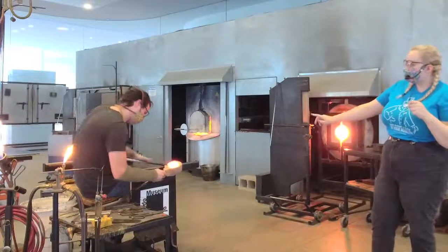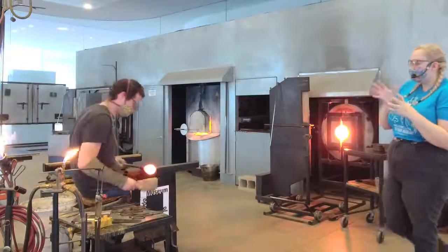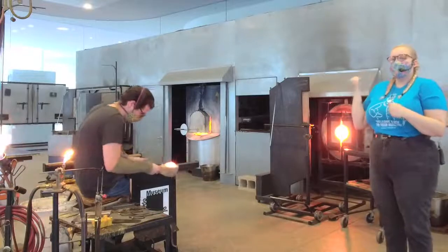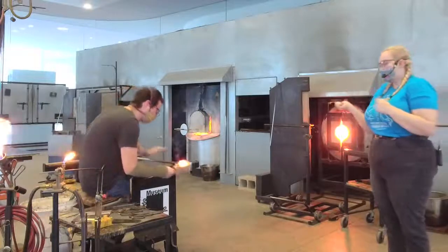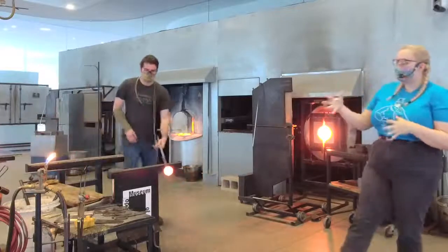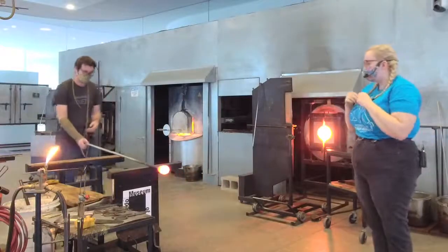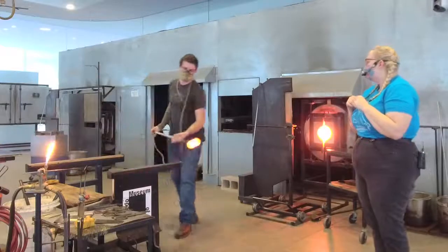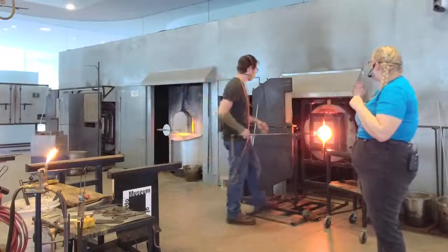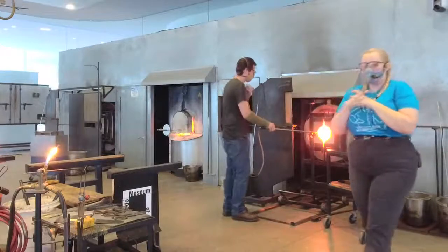Misha's using our wooden block tool right now. The wooden tools are really cool because they're made out of a special type of wood. We wouldn't just take a piece of pine and stick it next to the glass — that thing's going to catch on fire really quickly. But these are all made out of fruit wood. Fruit wood has a really tight grain pattern, and that tight grain pattern means there's not a lot of sap in the wood.